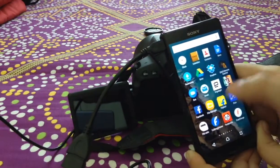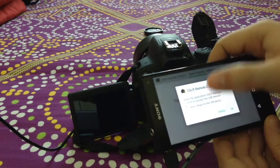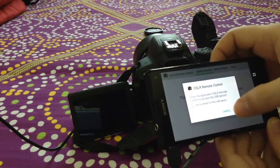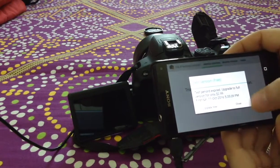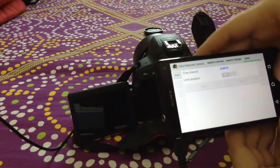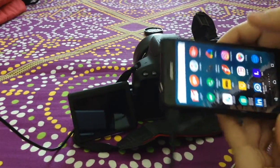I'll try another app — DSLR Remote Control. It is asking me if I want it to be the default app, so I'll cancel for now. Unfortunately it is telling me that the trial period has expired, so I won't be able to use it further. I'll try the other one, Helicon Remote.